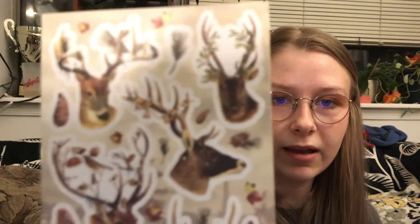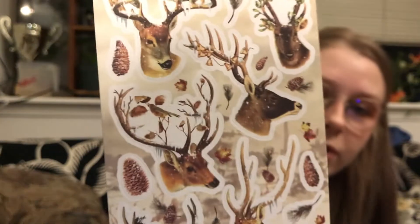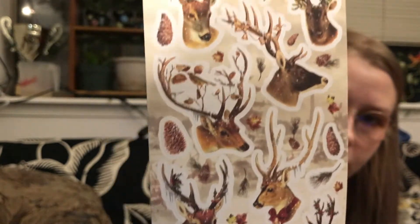Those were our little extras — I really liked them. Now on to the meat of the subscription: the stickers. The first sheet is so cute — it's little reindeer. I'm going to be using these mostly for Christmas decorating, so I really think these fit in with that. These are so cool. The stickers feel really great quality.